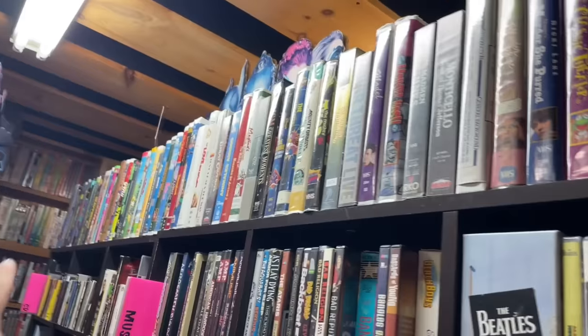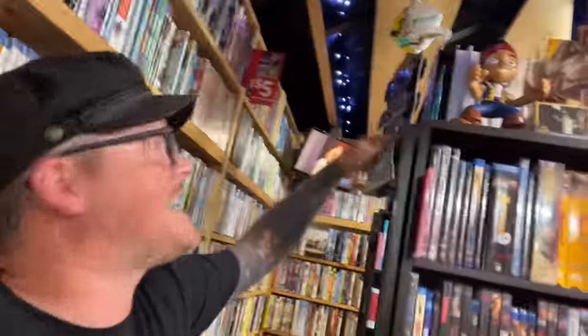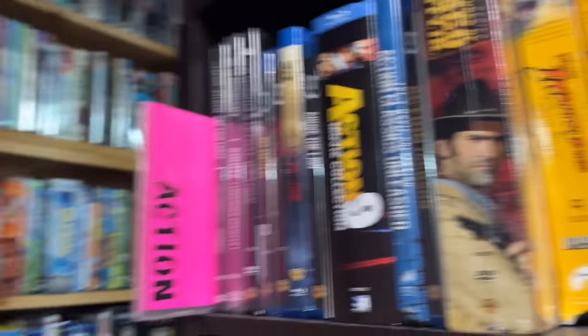Up here are all my VHS clamshells. They're quite large and I really have nowhere else to put them, so they go alphabetically across the top of the shelves — some beta clamshells up here as well. They don't fit on the standard shelves, so they just go up there. They look pretty nice. Then we have my Action section — also organized across and down through multiple sections.